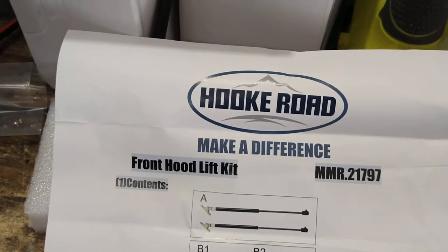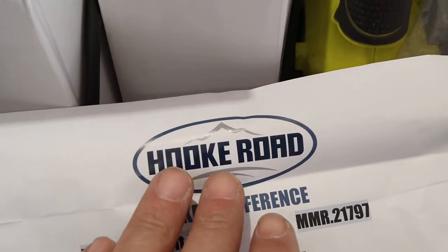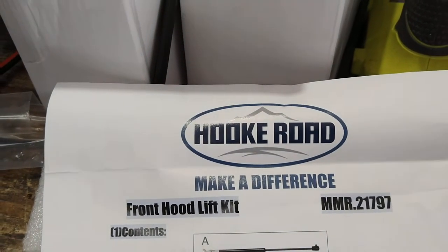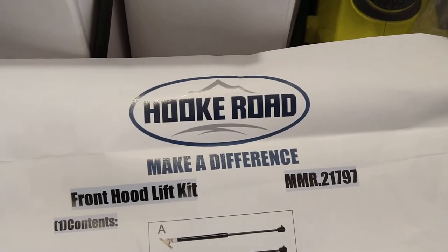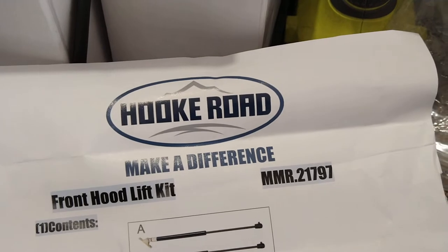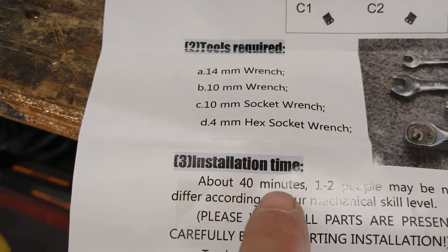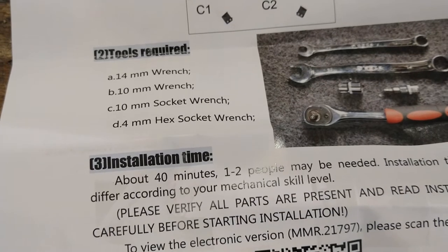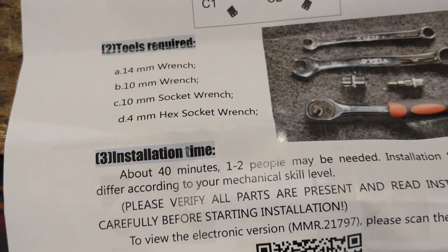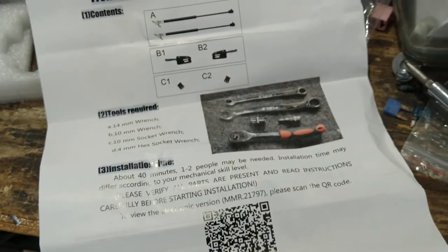I bought these on Amazon — I prefer it over eBay. The brand is Hook Road; I bought their spare tire jerry can carrier for my previous Jeep TJ and thought it was a solid, well-made product, so I bought from them again. The box says 40 minutes and one to two people, but I think one person is fine and you could do it all in 20 minutes.